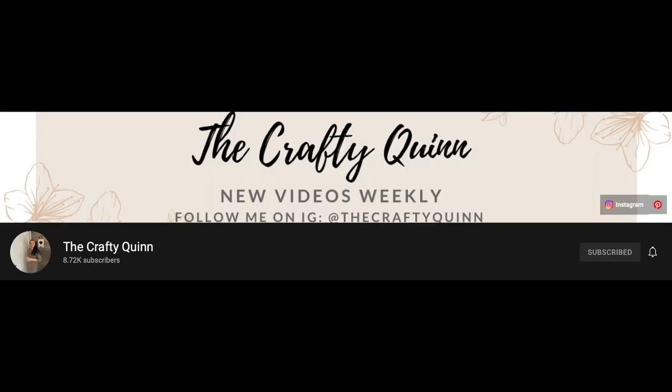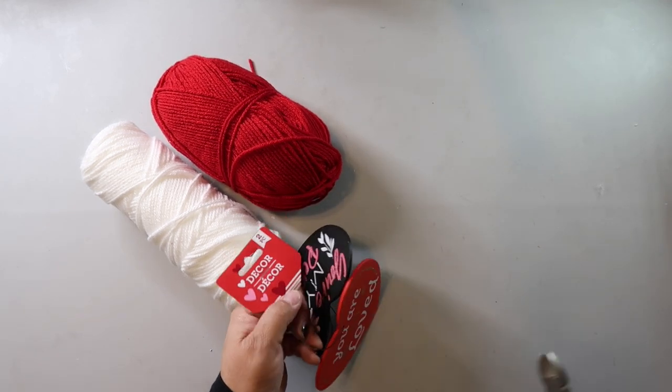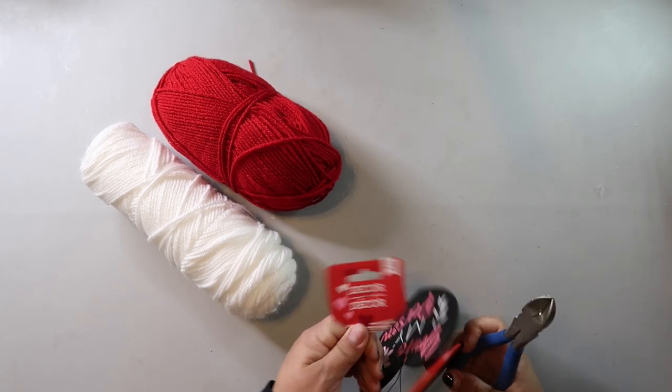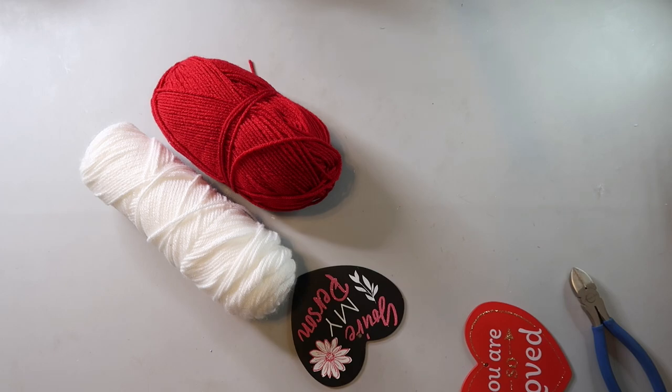DIY number two is another super easy — there's not really a way to mess this up — kind of craft. For this DIY I took two heart shapes that I got from Dollar Tree, but you could use cardboard, foam board, or anything sturdy. Cut out heart shapes, and you also need some yarn.